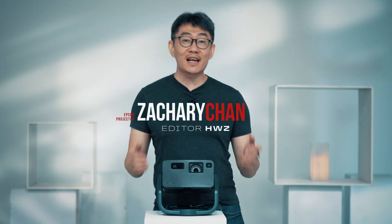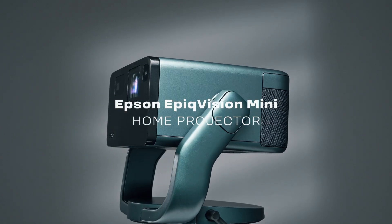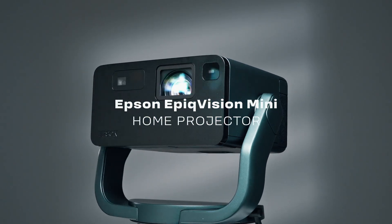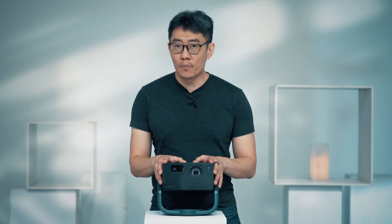Hey guys, it's Zachary from HowWayZone and today we'll be talking about this. This is the Epson Epic Vision Mini Smart Lifestyle Home Projector. I'm quite excited about this because if you remember about a year ago, I did a video where I said smart projectors these days could possibly replace the TV at a modern home.